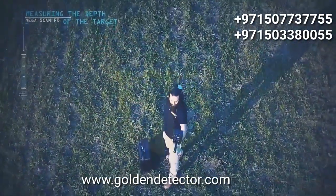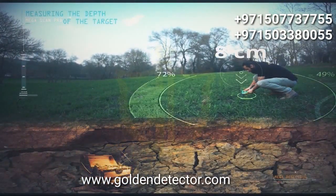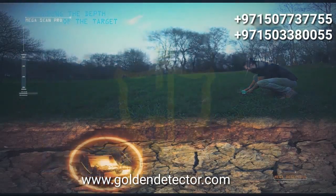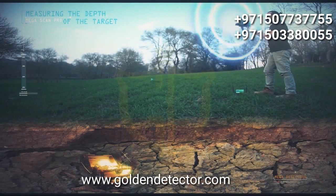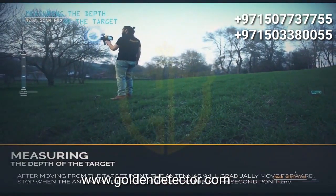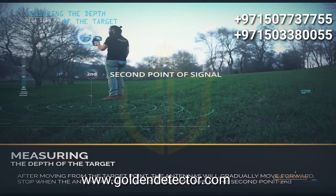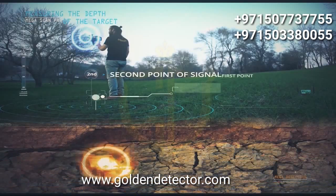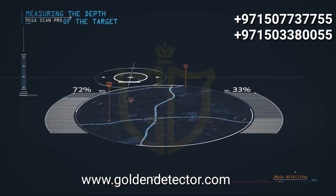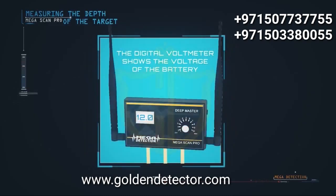Measuring the depth of the target: at the highest point of the target, insert the wedges or pegs from the deep master unit about 8 cm into the ground. Set the precise frequency to 5, select the target program from the main unit, and wait 3–4 minutes. Stand on the target and watch the antennas turn to one side — this is the first point of signal. After moving from the target point, the antennas will gradually move forward. Stop when the antennas turn back to one side — this is the second point of signal. The approximate depth is the distance between the two signal points with a slope of 45 degrees from the second point. Several depth measurements from various signal points are required for greater accuracy. The digital voltmeter on the deep master shows the battery voltage.